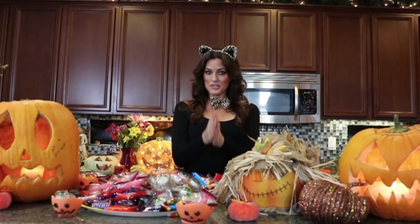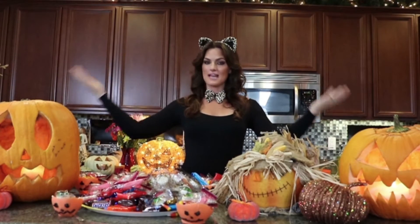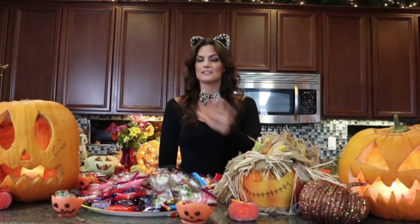Hey everyone, welcome back to my channel. Candice here and obviously I am shooting you a Halloween inspired video. Why else would I be dressed up in my cat ears and my cute little cat bow? I've decorated my whole set, my kitchen for you all, so I hope you like it. I really look forward to the holiday season every year. I love fall, I love hot cocoa, dressing up and carving pumpkins and the whole shebang here at the Camacho House.